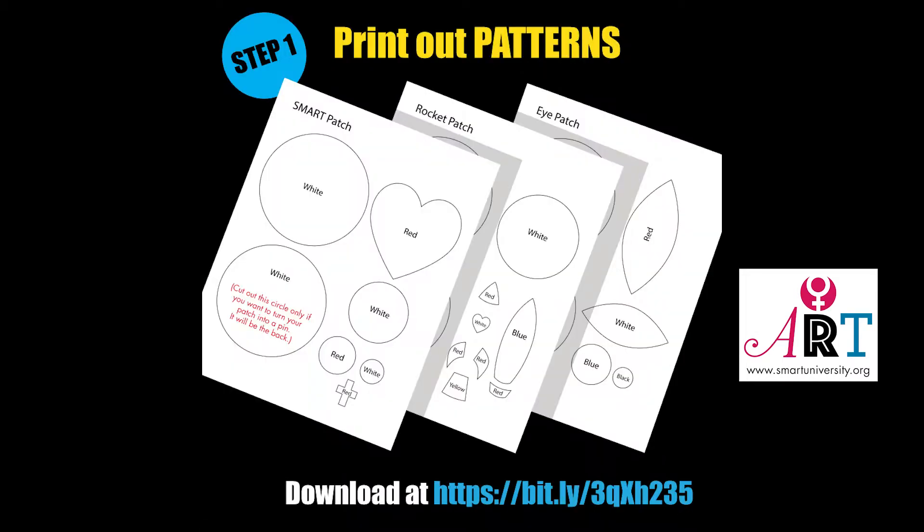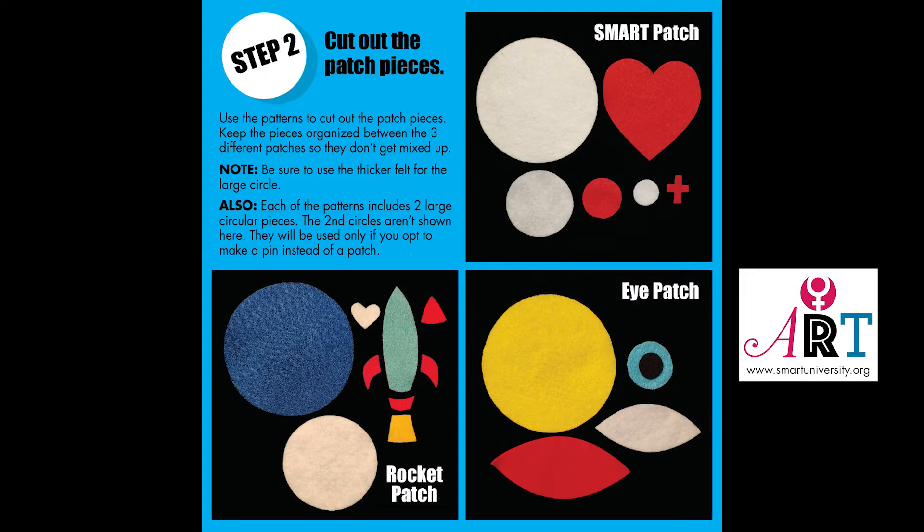Step one: print out the patterns. You'll find the site on this slide and in the description box below. Step two: cut out the patch pieces. Use the patterns to cut out the patch pieces. Keep the pieces organized between the three different patches so they don't get mixed up.